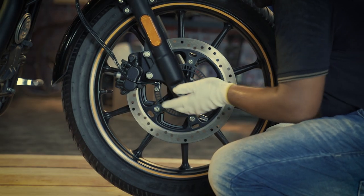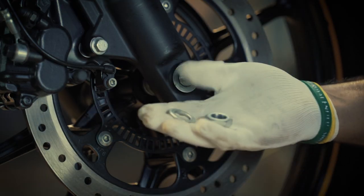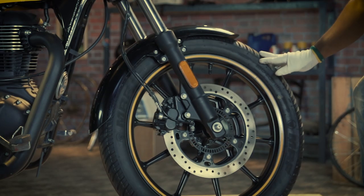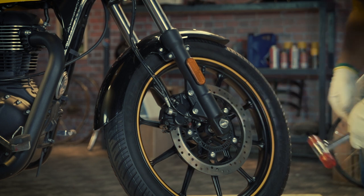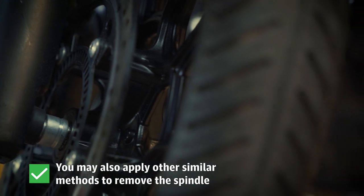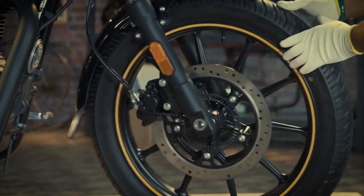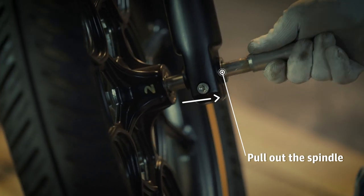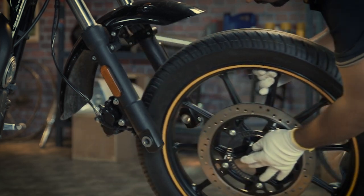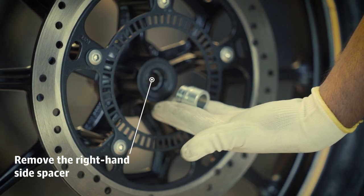Completely remove the spindle nut and spacer from the right hand side and keep them aside safely. Now, hold the front wheel and gently tap the spindle from the right hand side, then gently pull out the spindle from the left hand side.